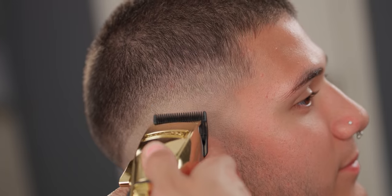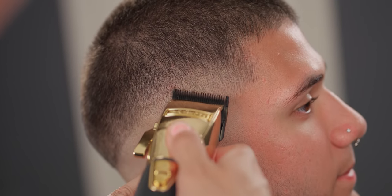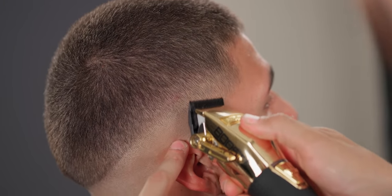Finally, with your lever open and no guard, use your corners to blend in that last line you're able to see. Keep in mind you do want to play with the lever and detail the entire cut.